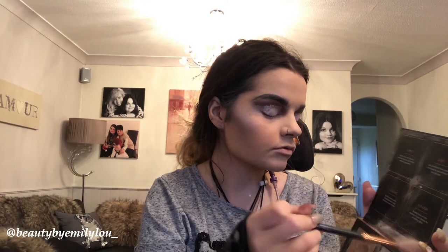Now taking the Huda Beauty Pink Sand highlighter palette — I'm taking the shade Santorini and applying that to my cheeks for a blinding glow. I've hit pan and it is gorgeous. I've also taken the beautiful shade below it and added it to my cheeks for a little pink pop to complement the highlighter.